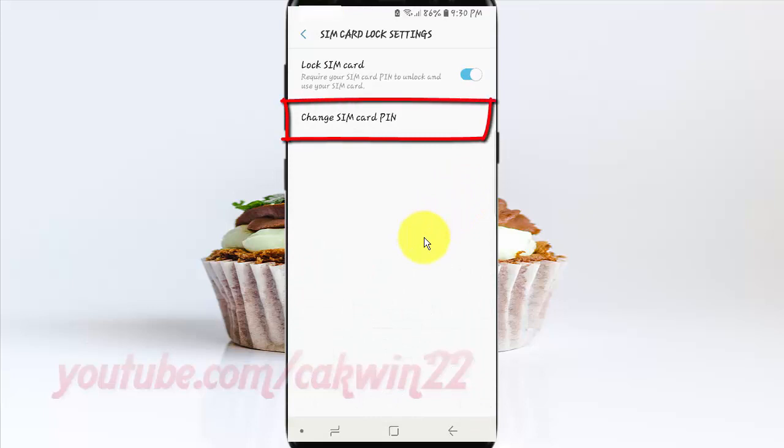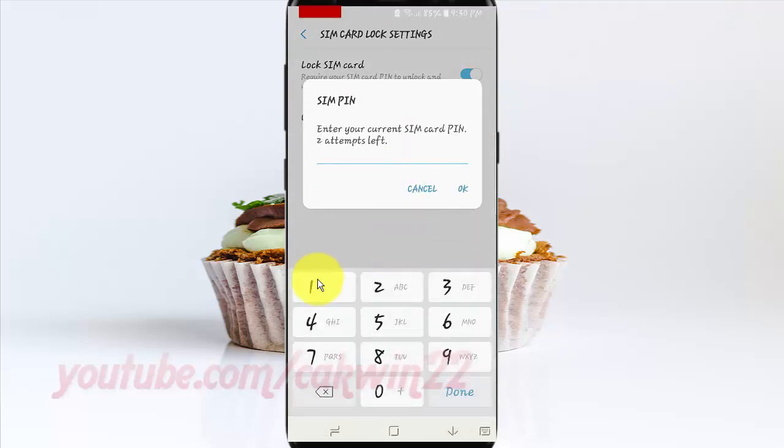Tap Change SIM Card PIN. Enter your current SIM card PIN — three attempts left — and then tap OK.